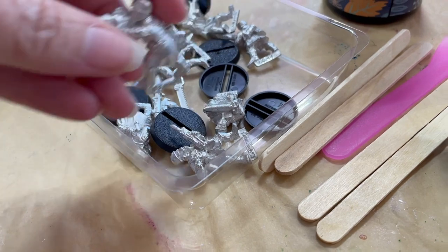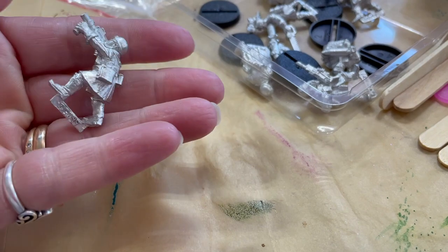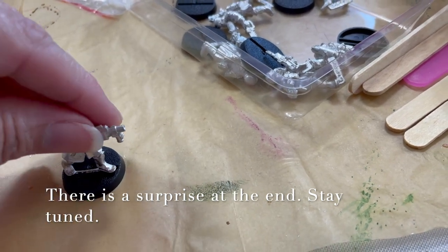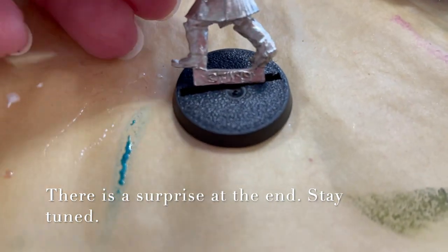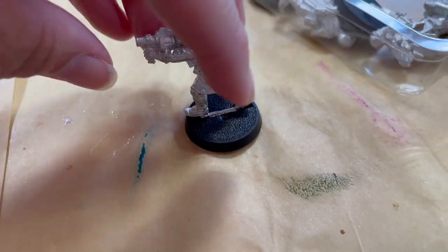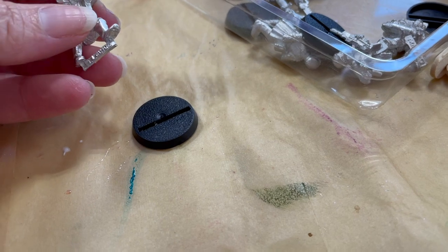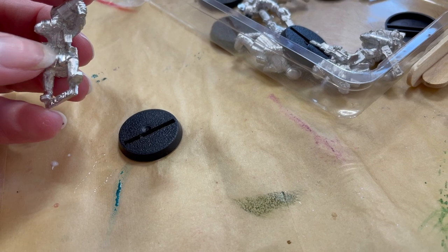So my son is starting to do Warhammer and he ordered some little figures that are all metal. They came with these bases, but obviously we have to do some kind of gluing option and there's also a very large space. So we've been doing some problem solving, trying to figure out what to do with it. We have a couple of different theories, and he also wants to decorate the bases a little bit too. I think we can do both in the same setting.